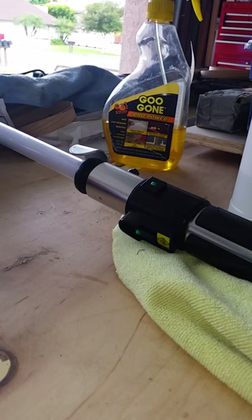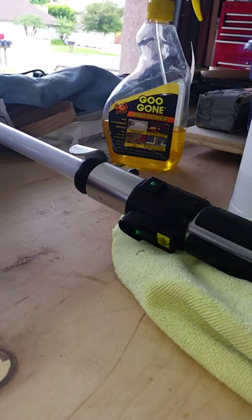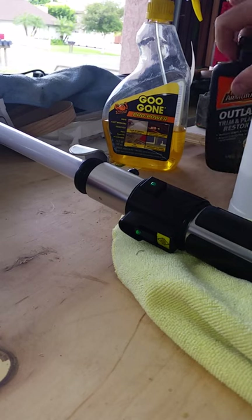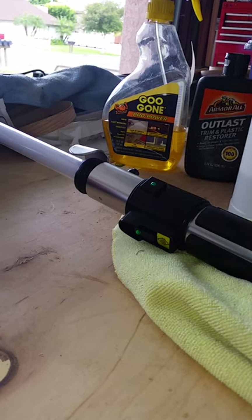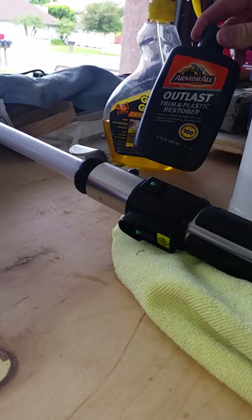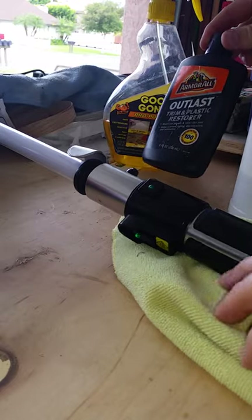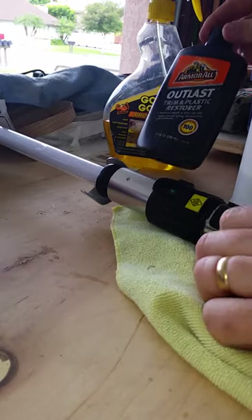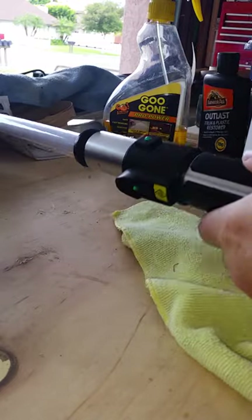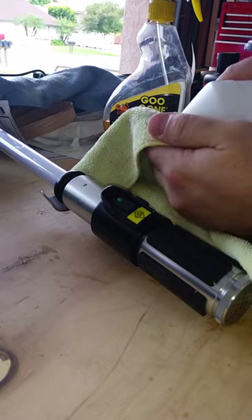The other thing I want to mention is I did try Goo Gone — it didn't seem to do anything. It's not really meant for this; it does take adhesive and sticker residue off, but it didn't really work here. I also tried a plastic trim restorer and that really didn't do anything either, so I need to do a little bit of extra work.